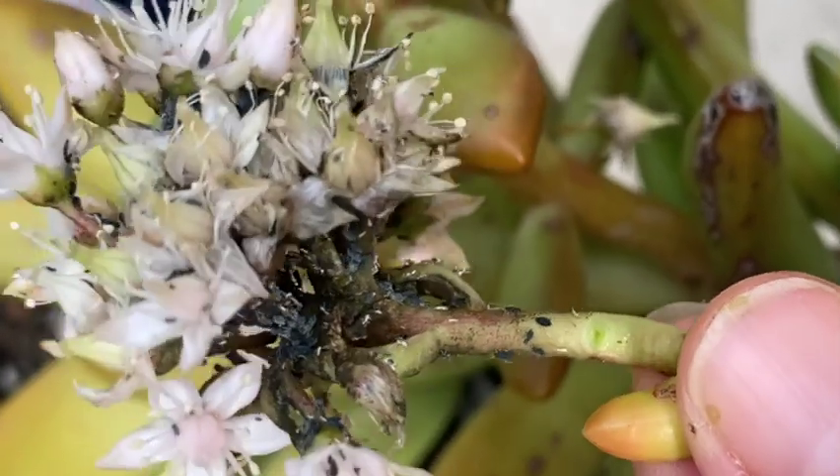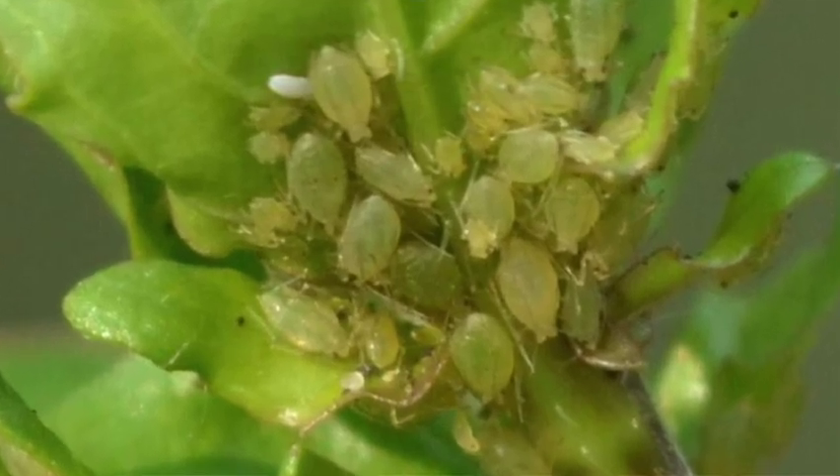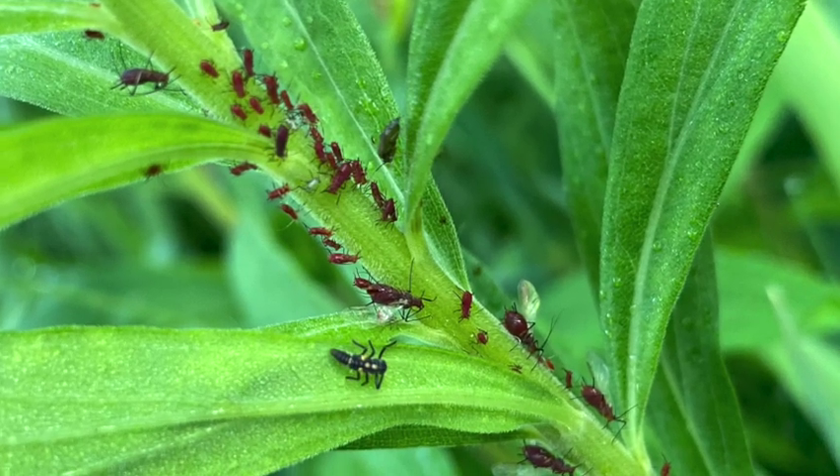Aphids are tiny bugs that get in your house and on your houseplants, and they can be very destructive. They can be just about any color like green, red, yellow, or even orange. They're easy to identify though because they're fat and juicy and they like to cluster on new growth or the flower buds of a plant.